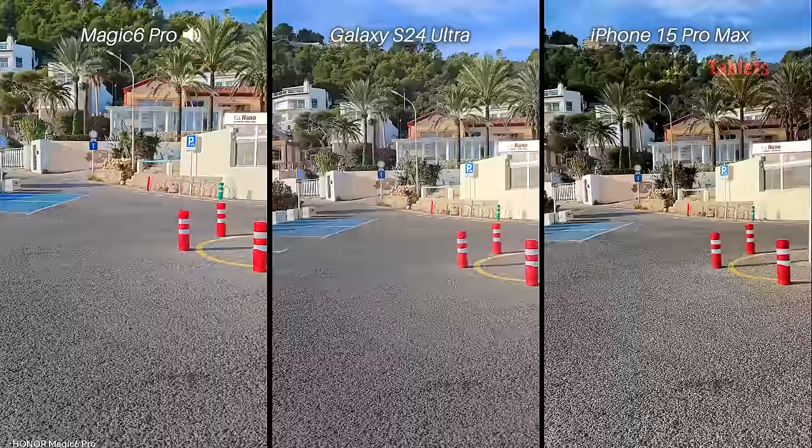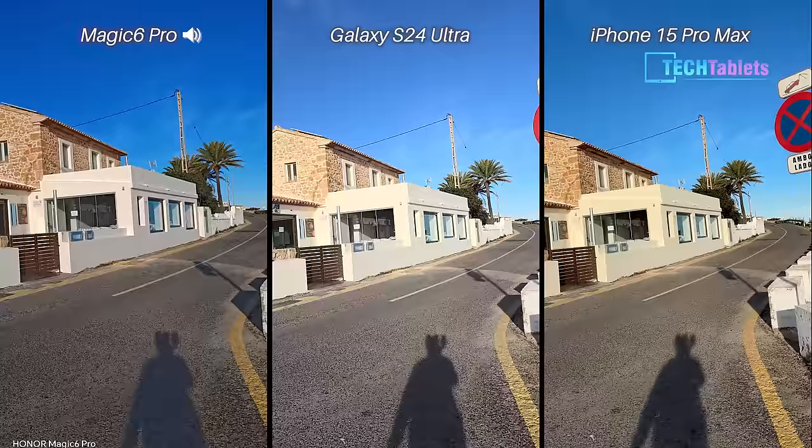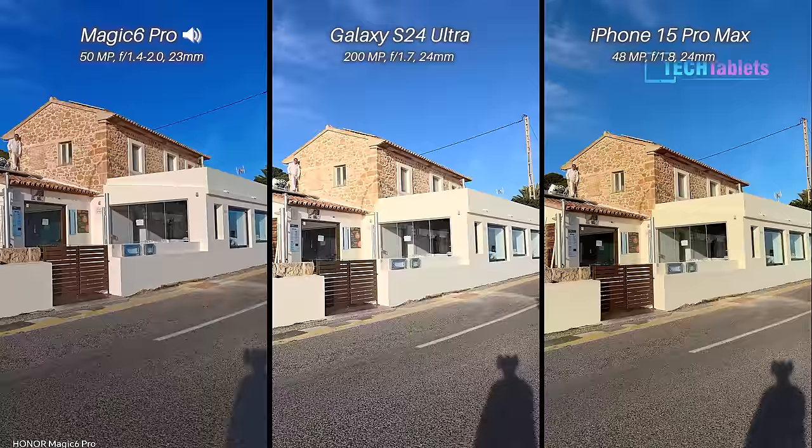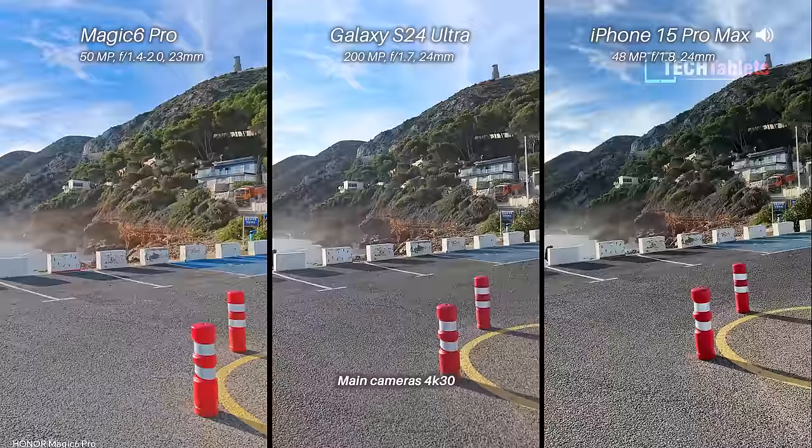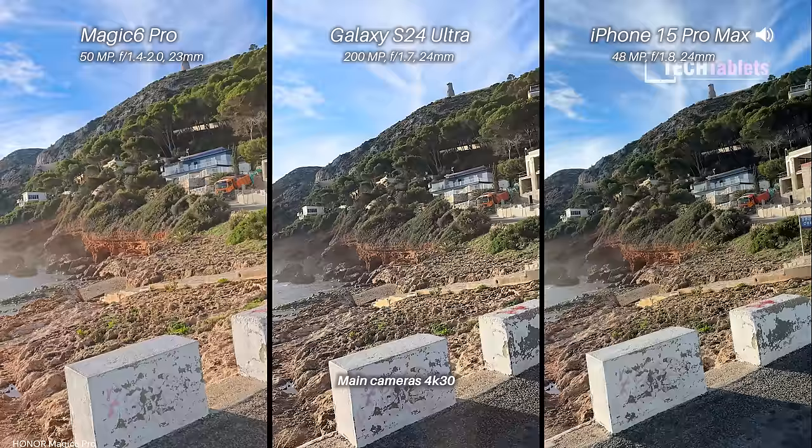Rear cameras now. We're looking at our main cameras which all have optical image stabilization. I decided to shoot the whole video in 4K 60 — that's why it should look a bit smoother. It's a good test to see if we get any juddering when I pan around, and a sprint ahead to test stabilization and audio, swapping over those audio sources.